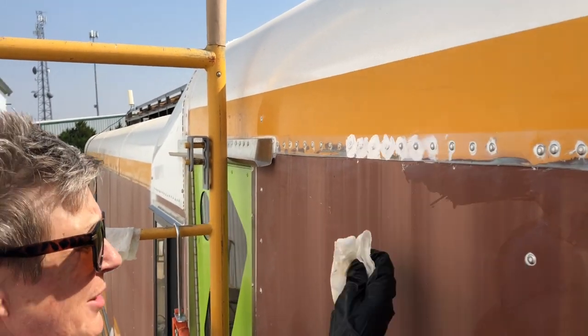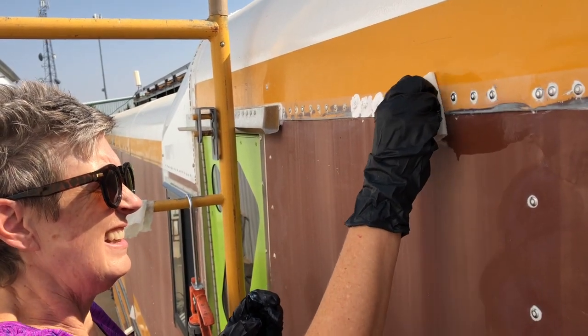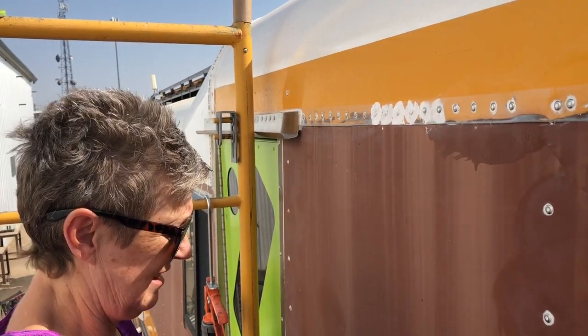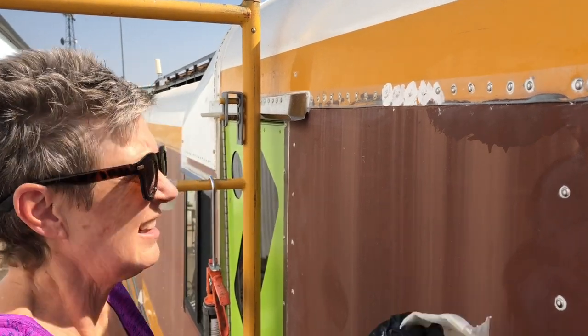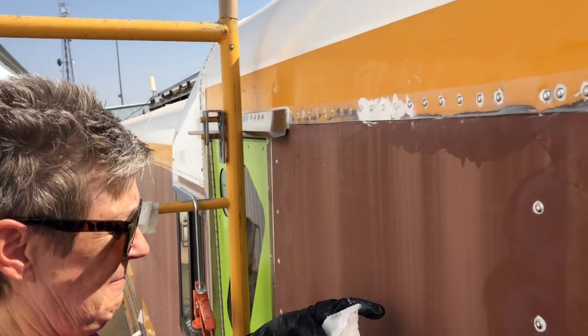You definitely want to rub this stuff off while it's fresh — it doesn't set very long because it really tacks up pretty quick. Just use clean paper towels and plain old paint thinner. As long as you don't let it set too long, you can wipe the excess right back off.